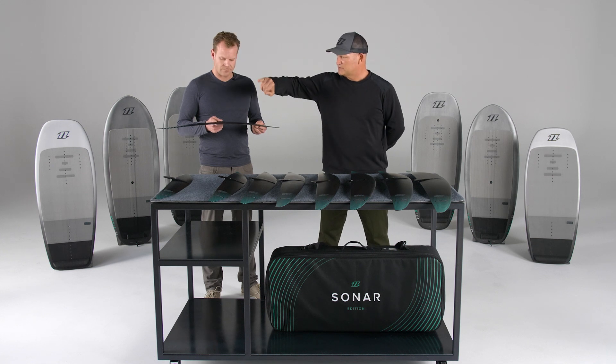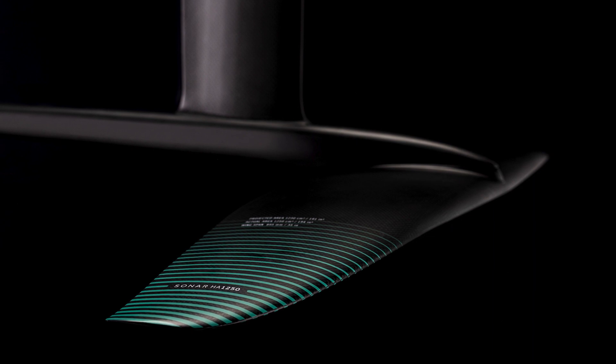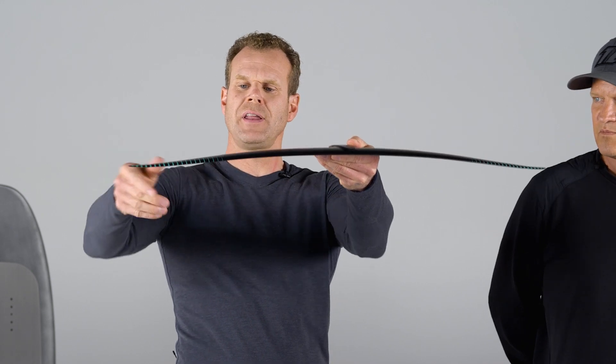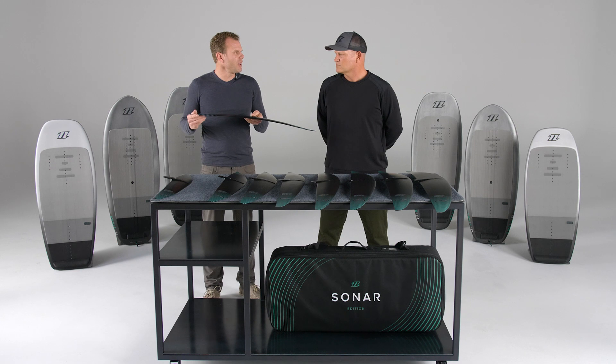What about the tip - this flat section here? If you look from the front, we have the anhedral here and then the tips move up slightly. That helps with ventilating the tips, so we won't have any ventilation on the tips when you breach.